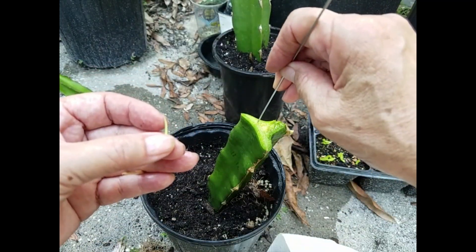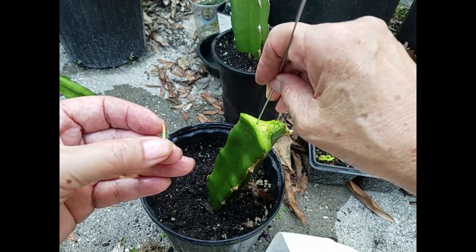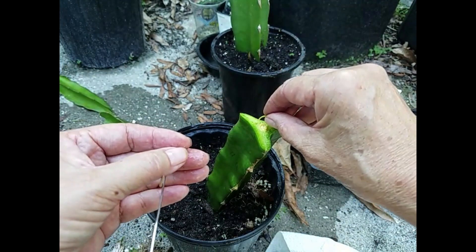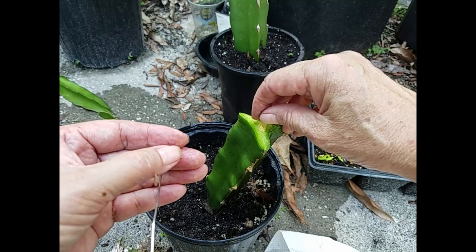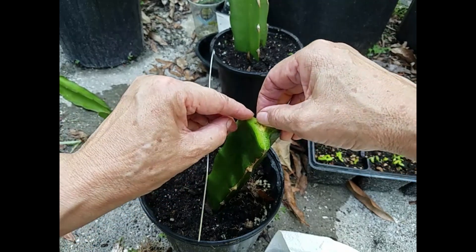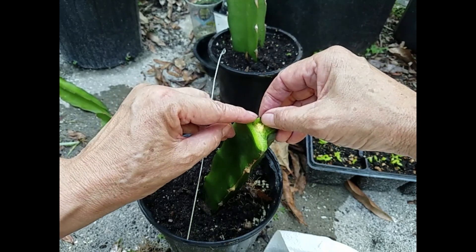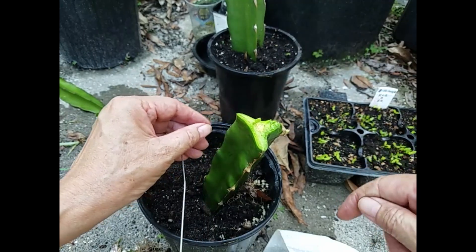I punch a little hole right here - not too deep - and put the seedlings inside. I put them in as deep as I can; the deeper the better. They still have the seeds left on them, I'll leave those. That's pretty deep.